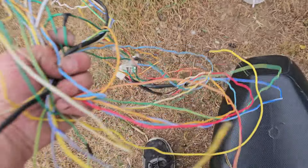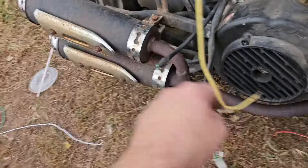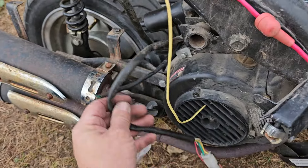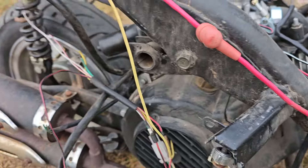It seems to be coming along really well. I have eliminated all of that. I have a soldering kit on the way, so we're going to solder all this up nice and short, nice and neat, nice and clean.